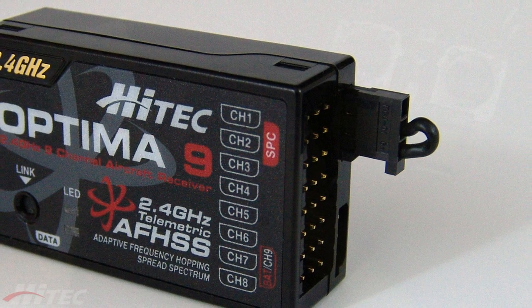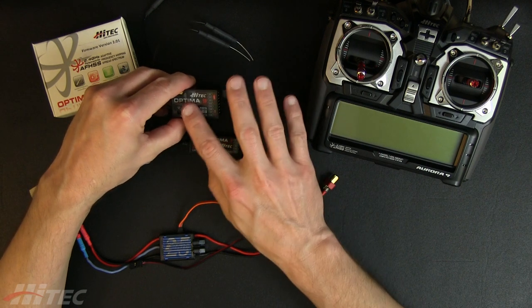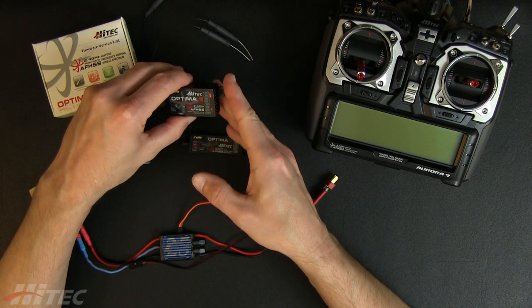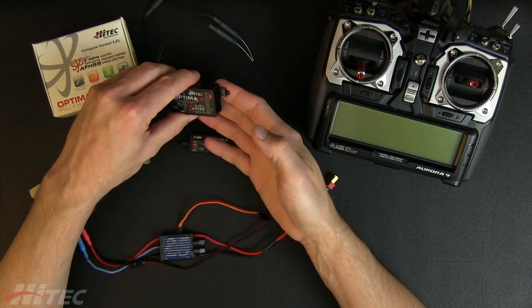The SPC port comes from the factory with the plug installed. This is just a little loopback from the positive to the data side that tells the receiver that you're not using the SPC port. For normal operations and normal hookups, you don't use the SPC port — you want to have that plug in place.